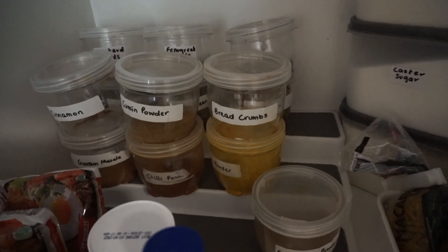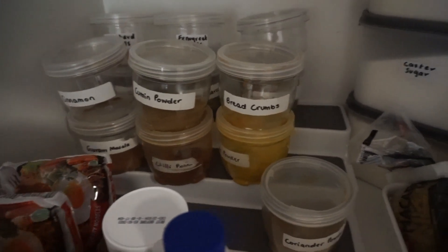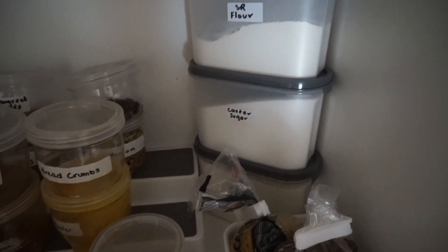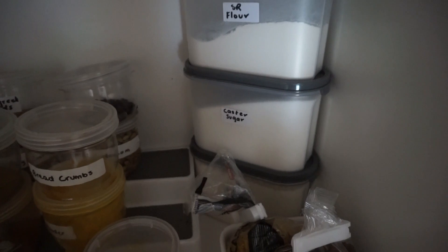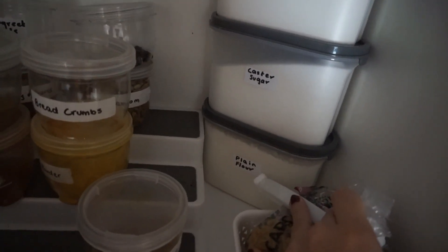Then I've got some spices. I've had this spice rack for years now. I actually wish I could get another lazy Susan and just put the spices on that, but I'm working with this for now. Then I've got some self-raising flour, caster sugar and plain flour.